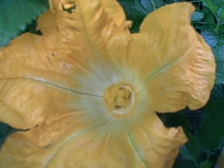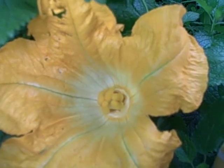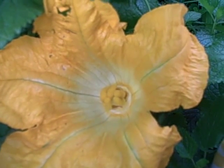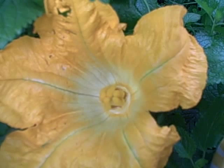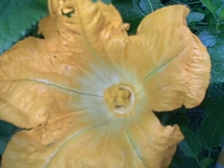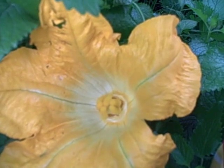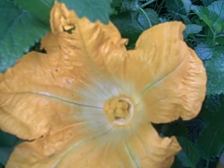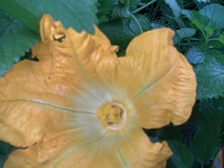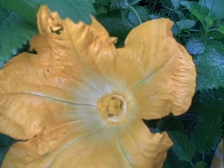Hi and welcome back to Pittman's Garden Patch. It's August 19th, 2015, and I'm inside one of my pumpkin caves — one of my concoctions to keep the squash bugs, vine borers, and cucumber beetles out as much as possible.